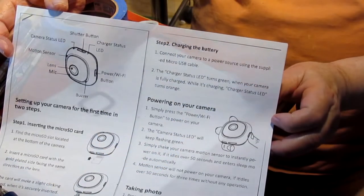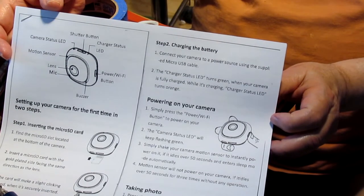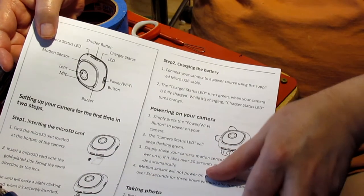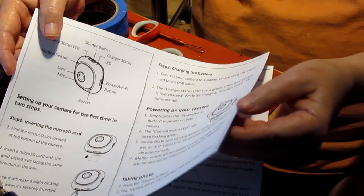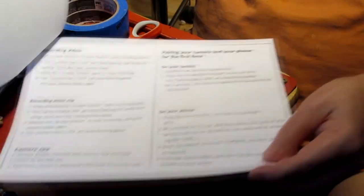I took the instructions and scanned them into my computer and then printed them out, because the instructions are always so small. I have a hard time reading them, especially now with one eye going and the other one not all that strong.